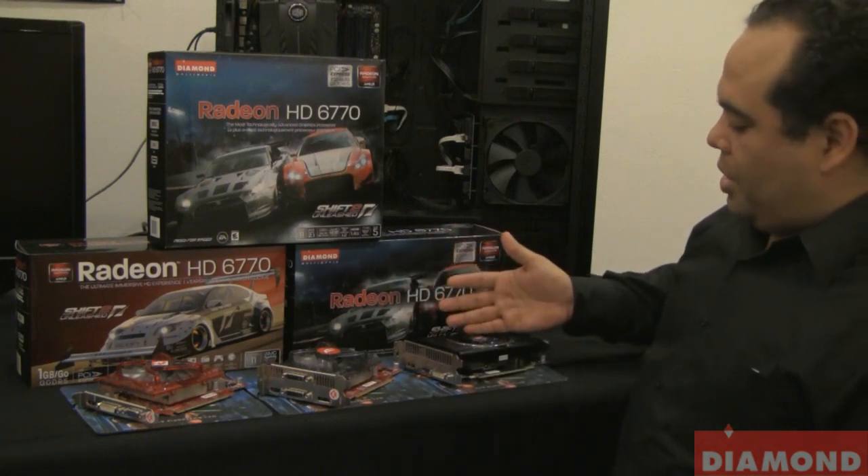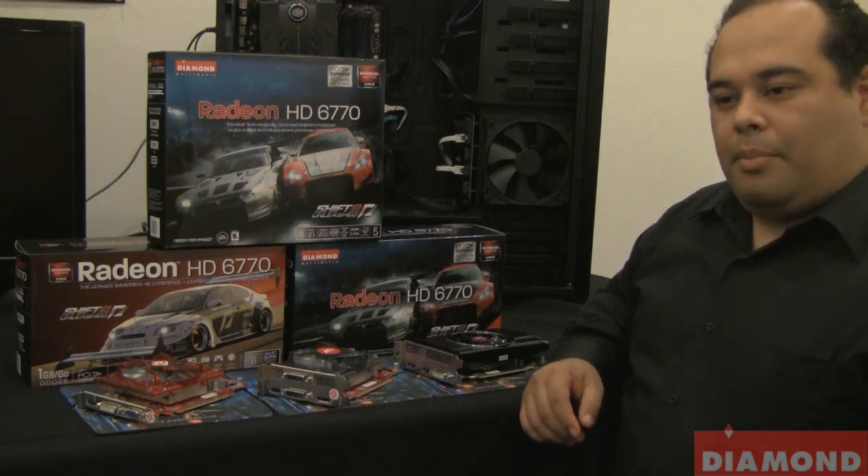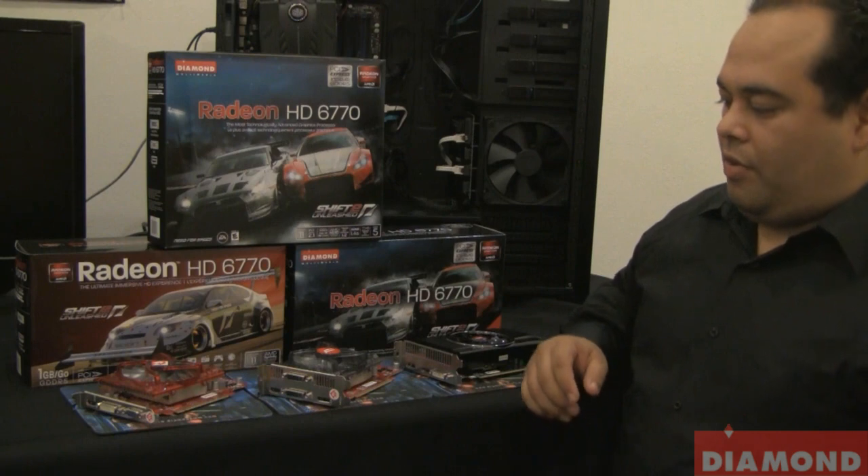Here we have three of our 6770s. They all have 850 MHz of GPU, and they all run on 1GB of GDDR5 RAM.